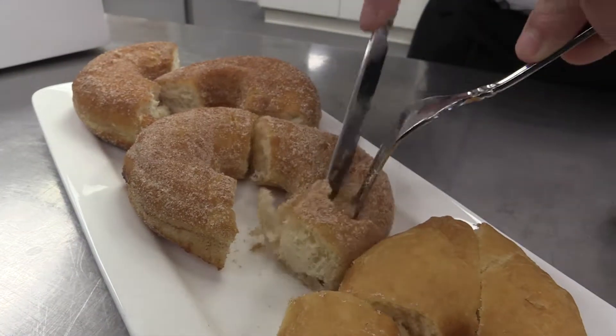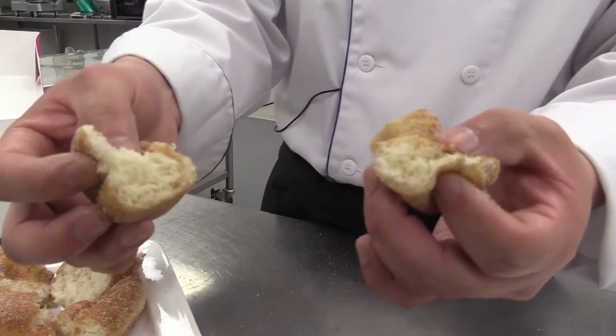The middle one is nice and fluffy — you can see the texture. The frying line is there on it as well.